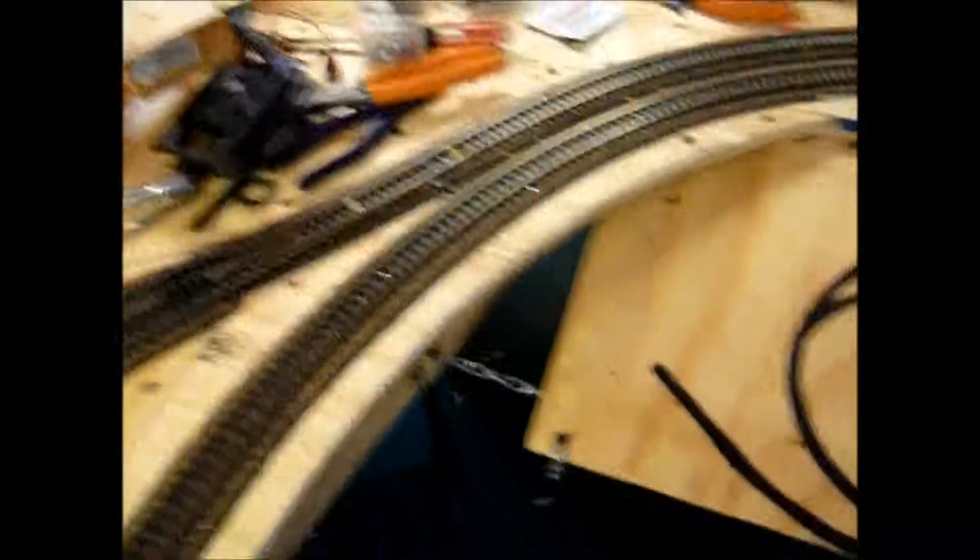I don't know what the deal is. I throw the switch and nothing happens. I mean, I put my ear next to it and I can hear it trying to do something, but it's not doing a darn thing.